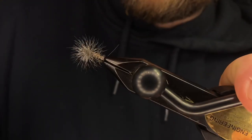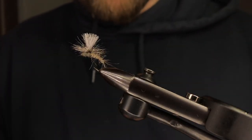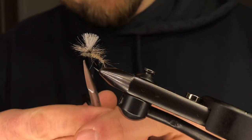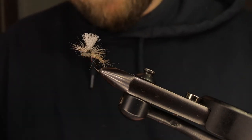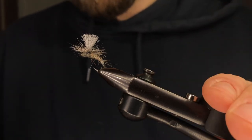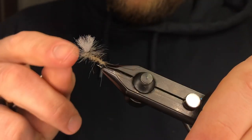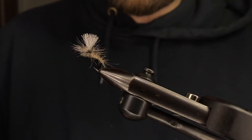That's the Clink Hammer style Adams. Tie a few of these up and switch up the colors. If you want to match sulfurs, go with maybe a creamy yellow. If you want to match isos, maybe go with a rusty brown up here. This is a really good platform to expand on. If you have questions, let us know. Thanks for watching everyone — hope to see you out there on the water.